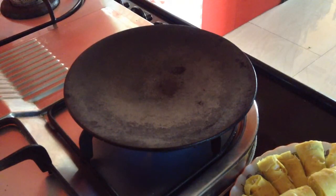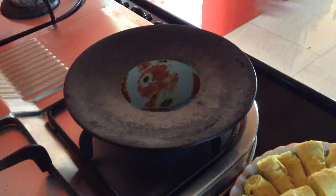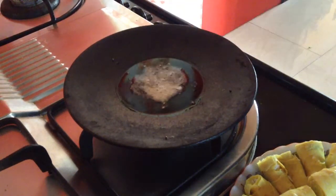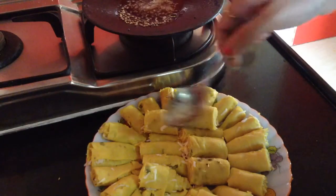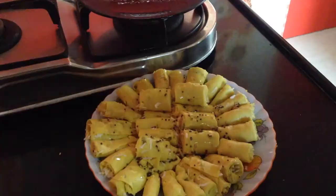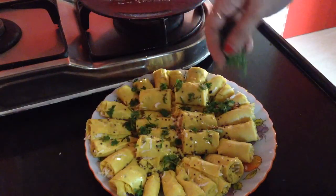Add around two tablespoons of oil. Add half a teaspoon of mustard seeds — when the mustard seeds start to splutter, add one-fourth teaspoon of sesame seeds. Switch off the flame and with the help of a spoon, pour the tadka over the Khanvi. Garnish with freshly chopped green coriander leaves and the Khanvi is ready to serve.